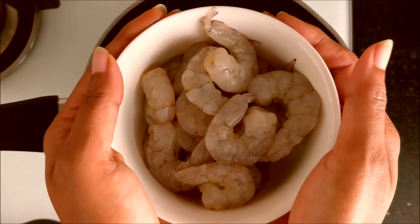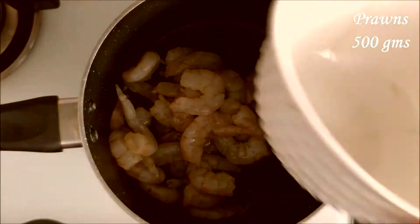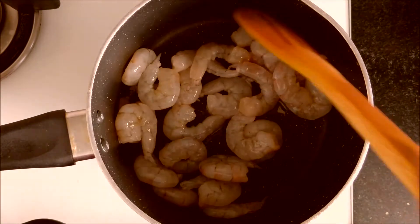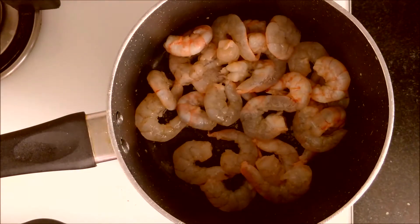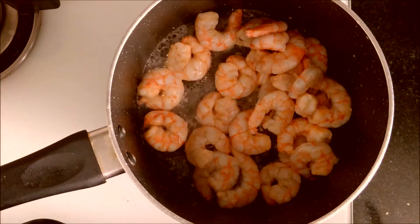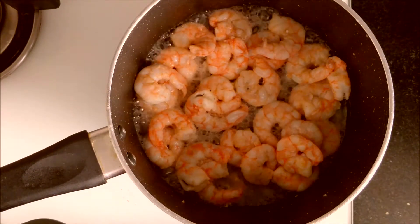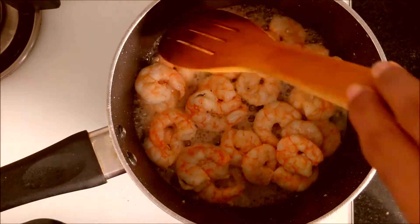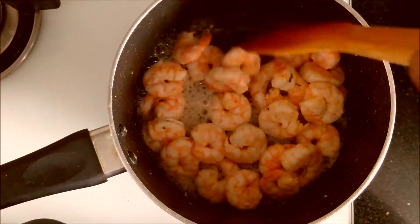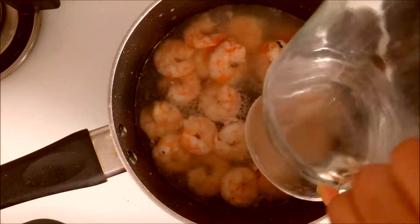First, heat a heavy-bottomed pan. I have taken 500 grams prawns; after cleaning it's around 350 grams. Add cleaned prawns and spread evenly. Let it cook for five minutes — initially prawns ooze out their own water, which really smells bad. You need to drain off this water to get rid of the bad smell.